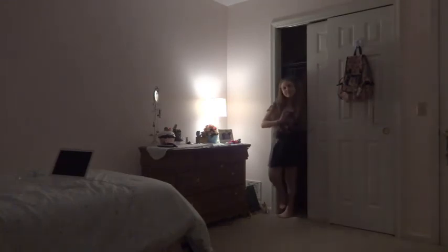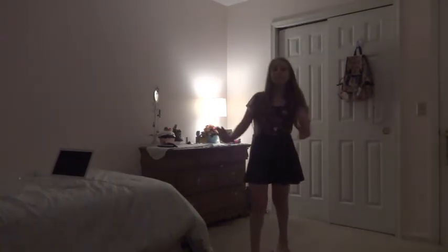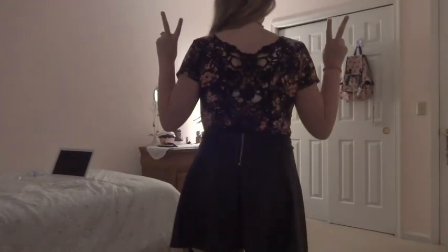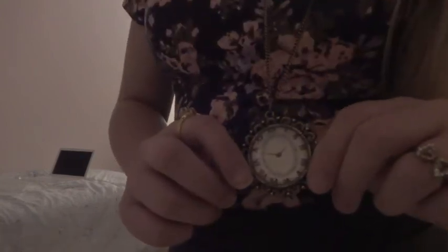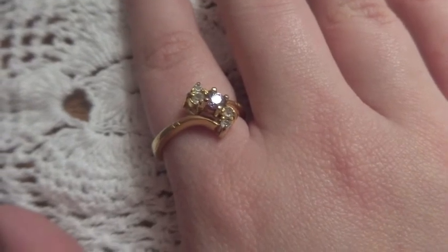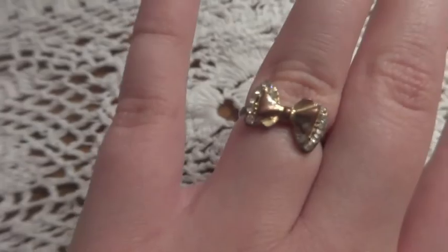The next outfit is one of my favorites. It is a beautiful leather skater skirt from Forever 21, paired with this black and pink floral crop top, also from Forever 21. The back is lace, which is gorgeous. I really love this outfit together. I also paired it with a layering necklace from the Pure Liars collection at Aeropostale, along with two rings.